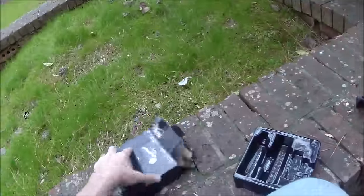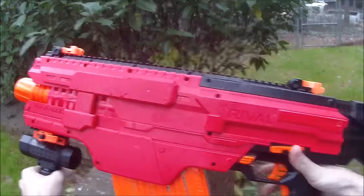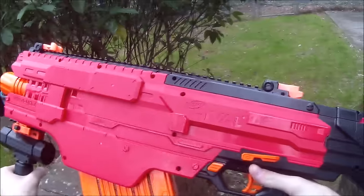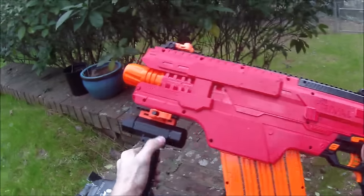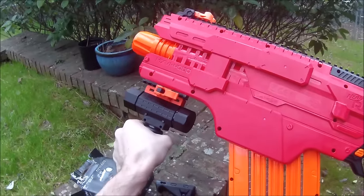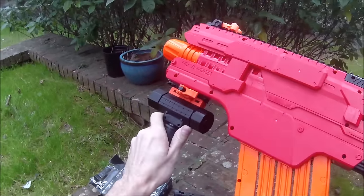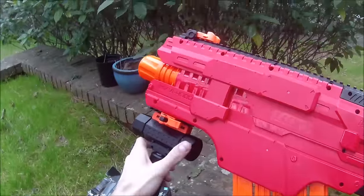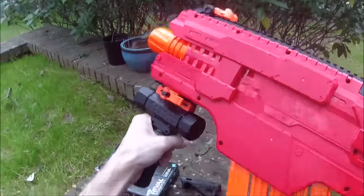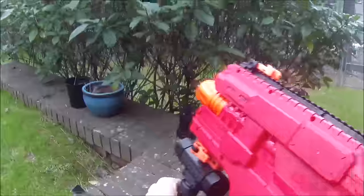My biggest complaint is that it really only works with the Chaos. The Nemesis wasn't designed to work with it, the Zeus can't work with it, and it's not good for any of the springers. You could of course adapt it to any other Nerf blaster, but this is not ideal for our purposes. As a generic grip it's really only for the Chaos, and on the Chaos it does an okay job — but I think it's better serviced by a lot of the custom parts that have been out for a while now.